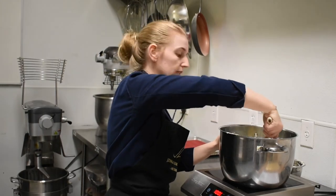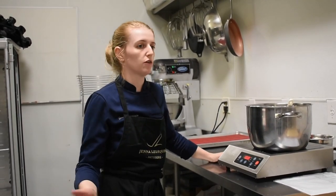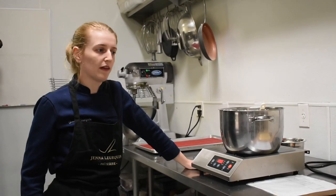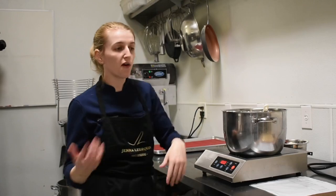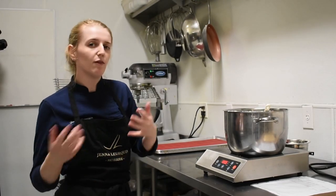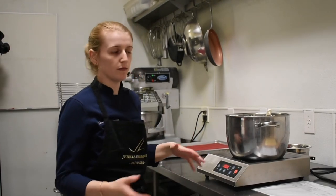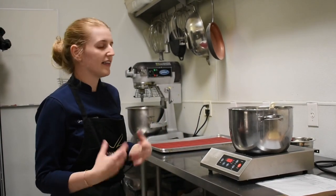Pâte à choux is a very standard recipe in France — used everywhere, even in restaurants. You can make little cheese puffs with it. I assumed anyone who was a baker would be apt at doing it properly. When we first started asking people to do it, sometimes it would fail and we couldn't figure out why. We realized that sometimes the ingredients didn't boil properly enough — we didn't eliminate enough water content. So when we incorporated the flour, it was still very liquid instead of a dough, which created a lot of problems. Boiling it really well is a very important step.